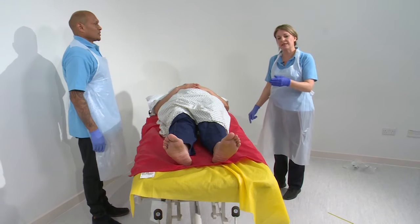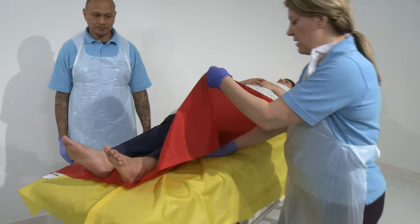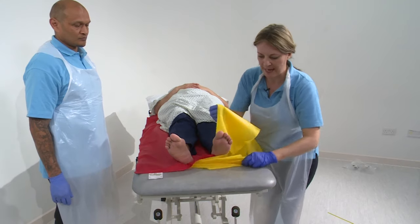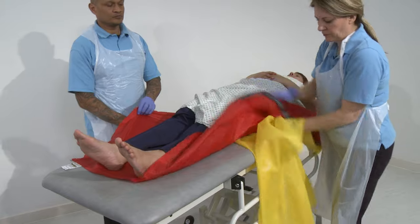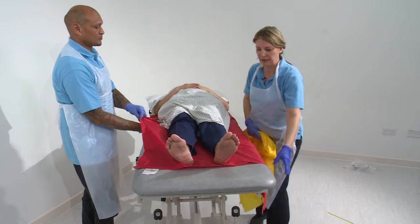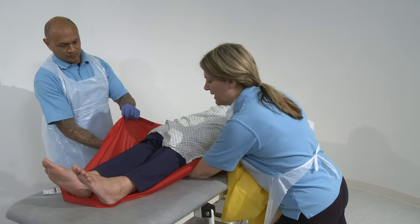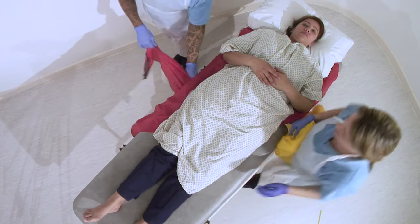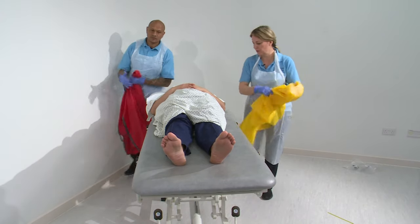Once we've transferred our patient we need to take the slide sheets out, so there are a couple of ways that I can do that. I can come in underneath the back of the leg and pull it through towards me, but actually here I've got plenty of slide sheet, so all I'm going to do is reach across and take the bottom slide sheet out first and bring that through. All I need to do is pull down and away and my slide sheet will come out without my patient moving. For my colleague I take hold of this side, put it back underneath itself and underneath the back of the knee. He's now got that and he can pull the slide sheet down and away gently and it will come out. And again, if we do it smoothly, our patient shouldn't move.